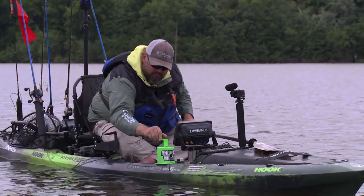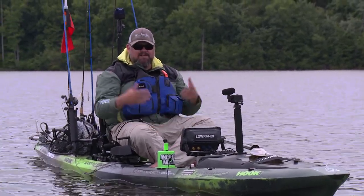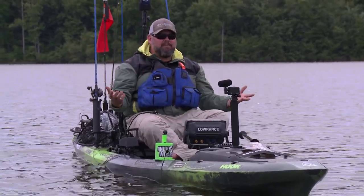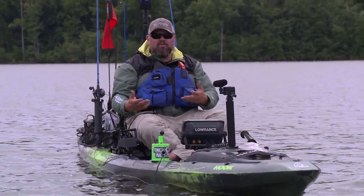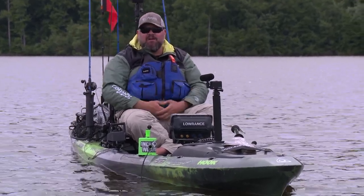Then you simply tighten the handle back up, give it a little bit of extra — just tighten it about a quarter turn more. The Anchor Wizard locks in place and voila, you are held in place for whatever presentation you want. It works in deep water, works in shallow water, works great with an anchor trolley system. Let me kick it over to Cameron Van Skoy to let him show you how easy it is to install and some other mounting options.